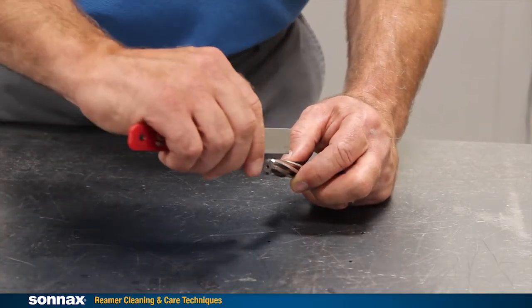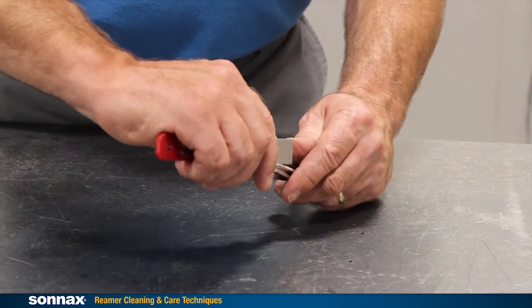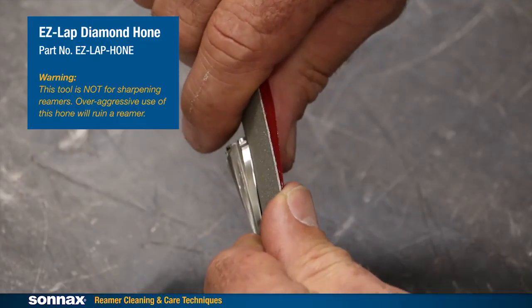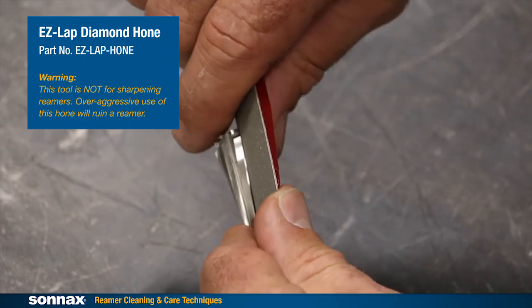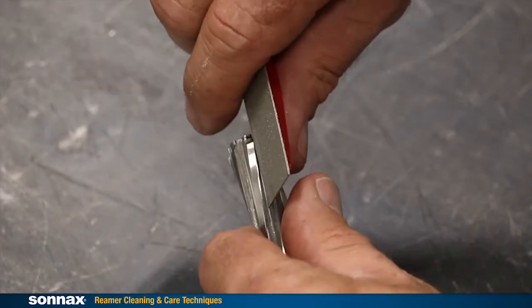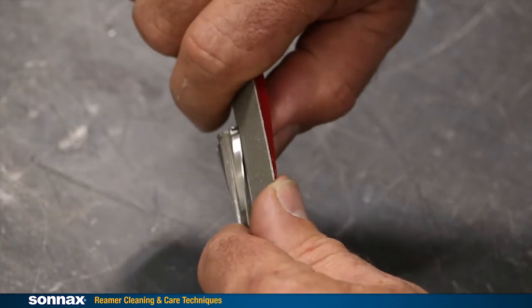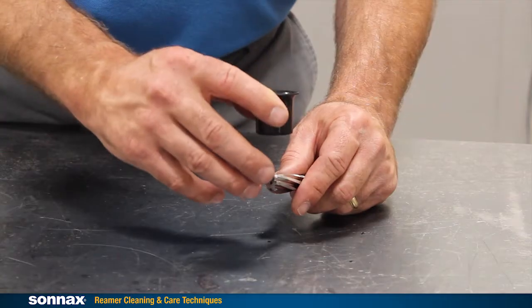If you see or suspect debris, you can quickly and easily clean the reamer with a fine grit diamond honing tool. This one, available from Sonax, is just right. Place the tool along one cutting edge of the reamer and draw it forward smoothly. Do that three to four times, then inspect the edge.